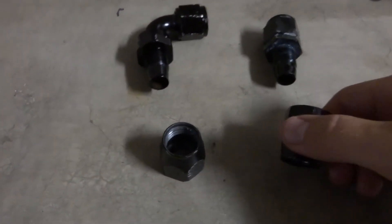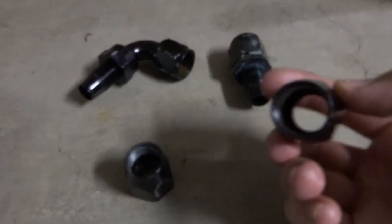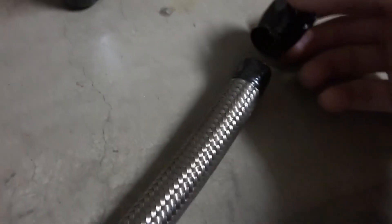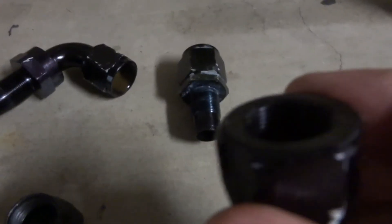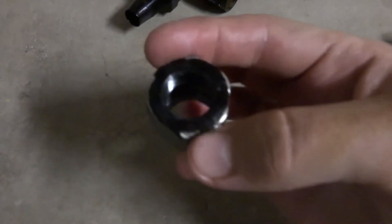Here you can see we have all the pieces to the fittings. On this line I was using one straight fitting and one 90-degree fitting — they swivel in both directions once attached. These are the insert nut part of the line. They have internal reverse threads that you first thread on to the end of the line, and on the flange side they have standard threads that you use to thread the fitting in. That's why they are reverse threads — so that when you're tightening the fitting in, the whole line isn't spinning and you don't twist the whole thing off the hose.